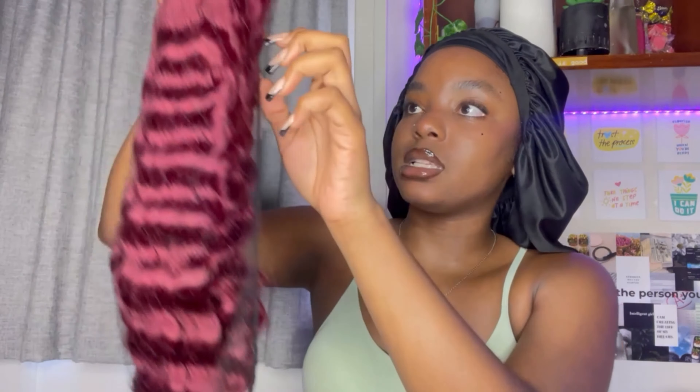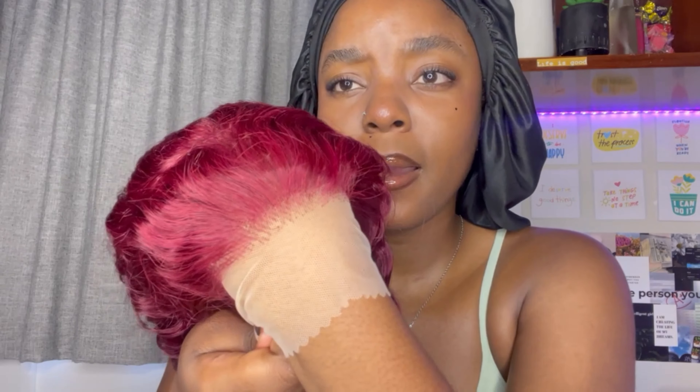Okay, so this is how the hair is looking — it's in a net. Let's take the net off and get a good look at the hair itself. Oh, this hairline is nice! Do you see that hairline? It's nice — they've plucked it a bit. I might not even have to pluck this myself.